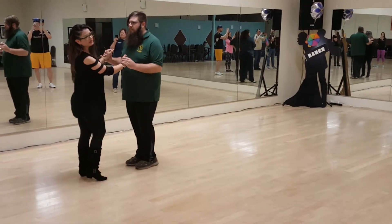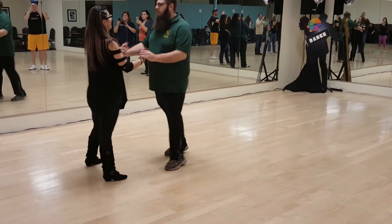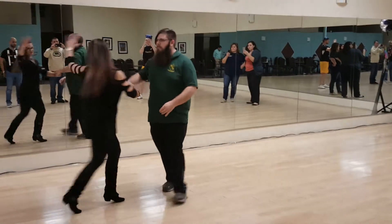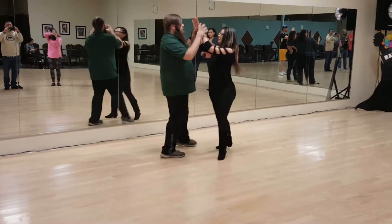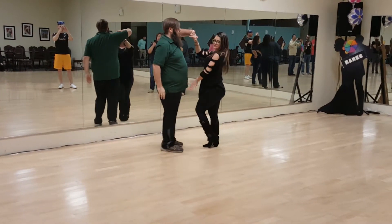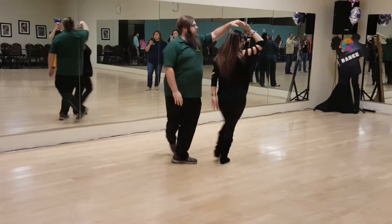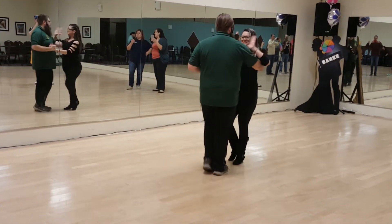We're going to do a basic and then go forward. So, 1, 2, 3, toe, 5, 6, going forward, switching right to right, 2, 3, toe, 5, 6, 7, toe. 1, 2, 3, diving in, 5, 6, both, elbow turn, 1, 2, 3, anti-turn, 5, 6, 7, fast turn for the guys. 1, 2, 3, then 5, 6, 7, top.